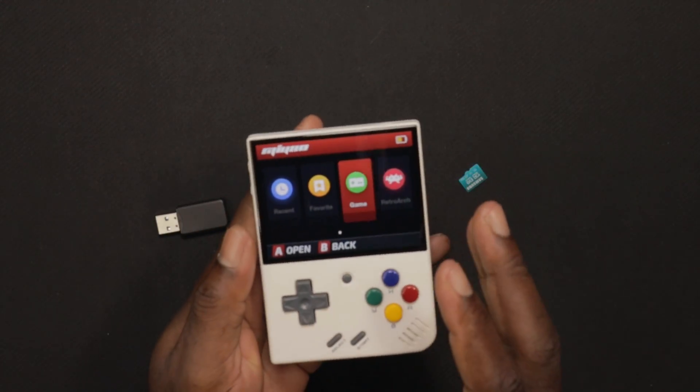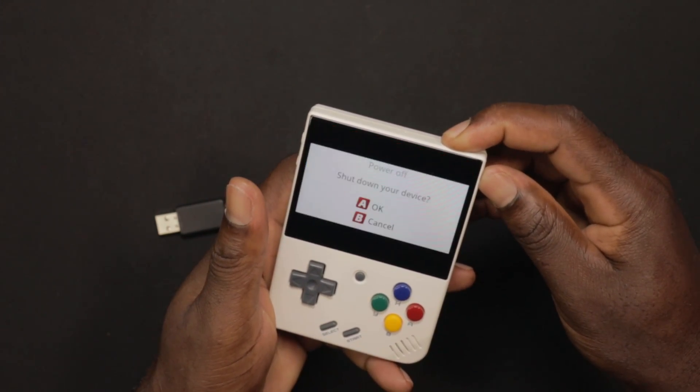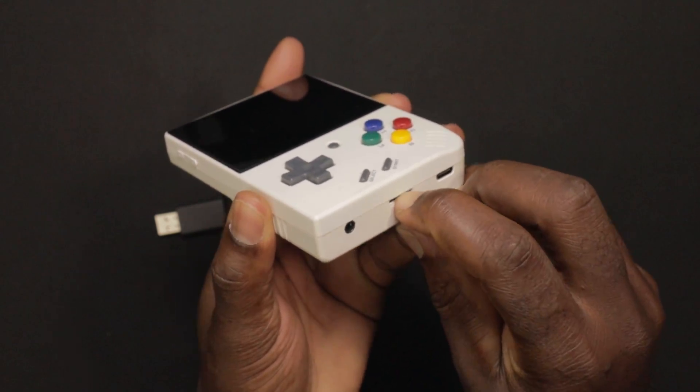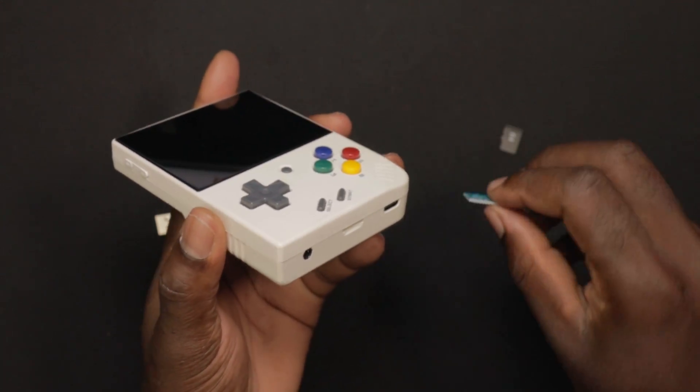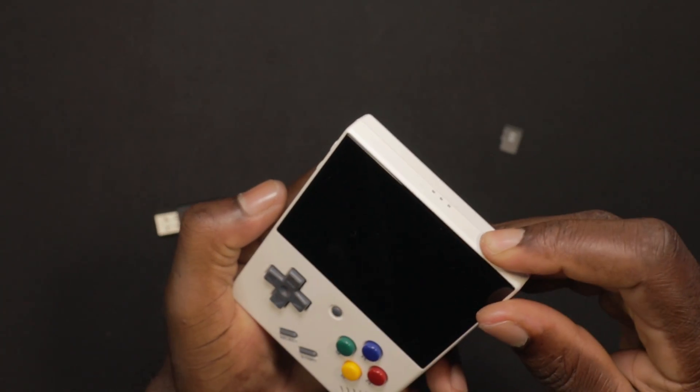Now take the SD card out and install it into the Miyoo Mini. First, make sure you power off your device. Then remove the memory card that came with the Mini and insert your new memory card. Go ahead and turn it back on.